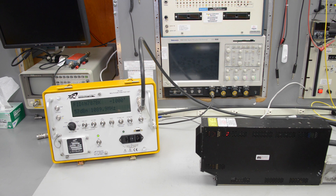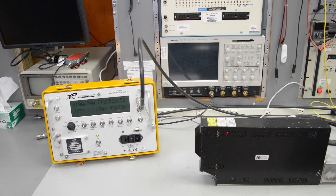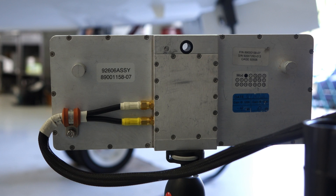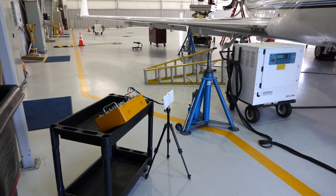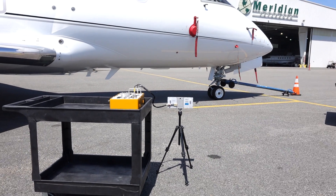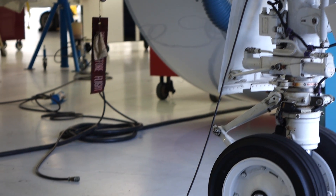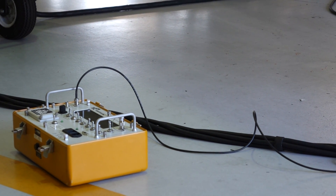The TR-220 automatically determines the transponder type and then sequences through the requisite series of tests. For typical over-the-air testing, the operator mounts the directional antenna onto the brackets on the side of the test set, or mounts it to a tripod. It should be located from 10 to 170 feet from the aircraft antenna and pointed at the antenna using the sighting window. TEL Instruments also offers the optional TAP 200 antenna coupler, which clamps onto an aircraft blade antenna, eliminates multi-path interference and open-air transmission, and provides more accurate power measurements.